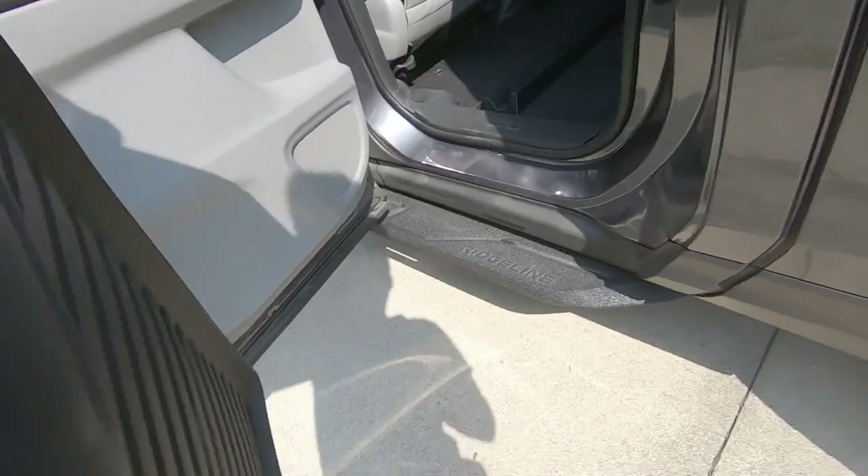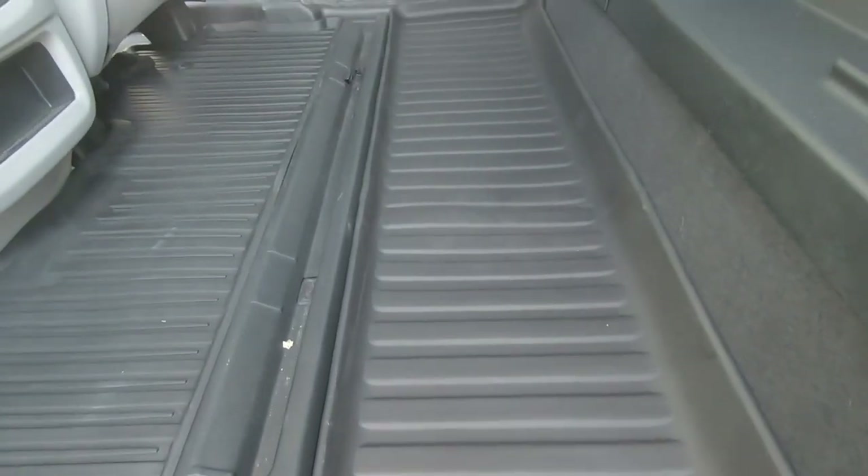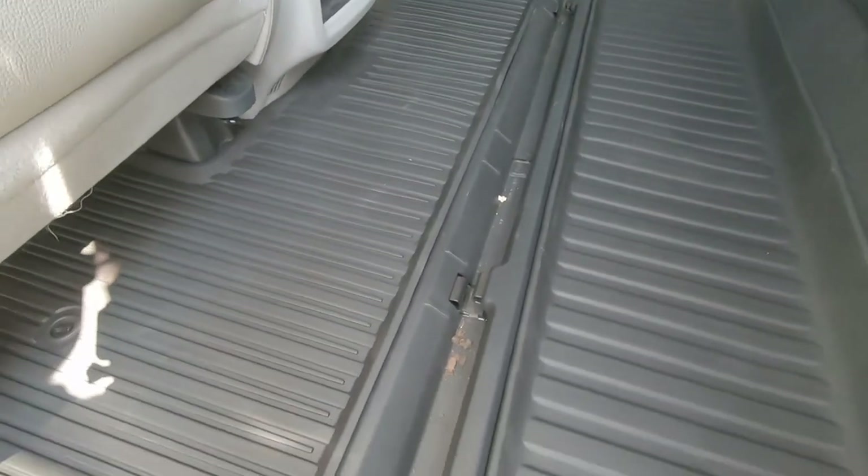Now we'll get the back mat. As you can see, it fits perfectly all the way back — perfect.